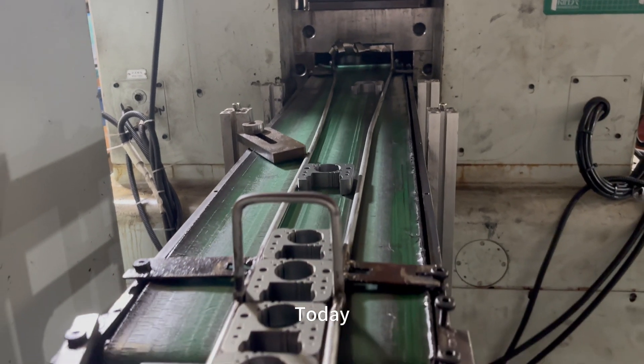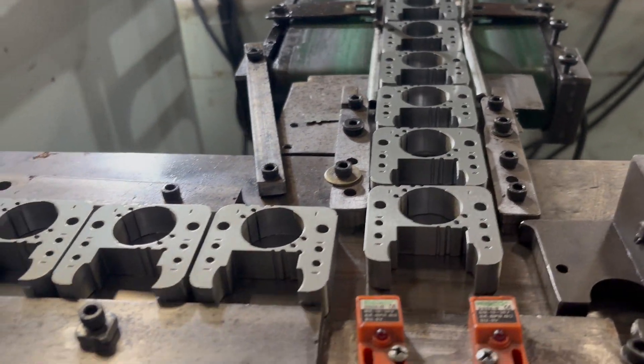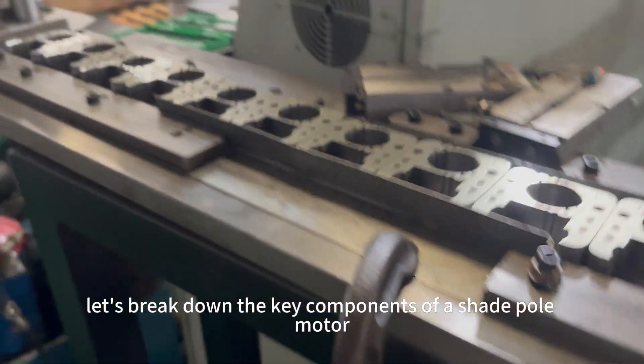Welcome to our channel. Today, we're diving into the manufacturing process of shade pole motors. Now, let's break down the key components of a shade pole motor.